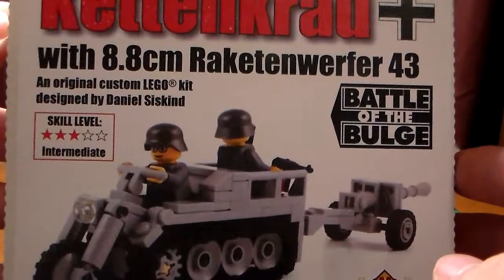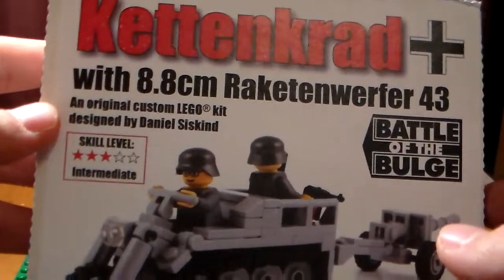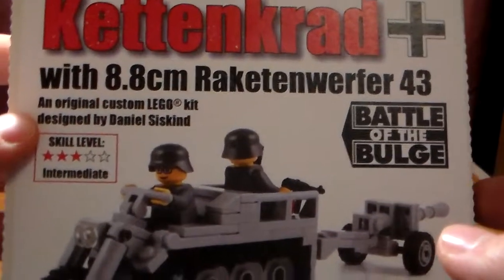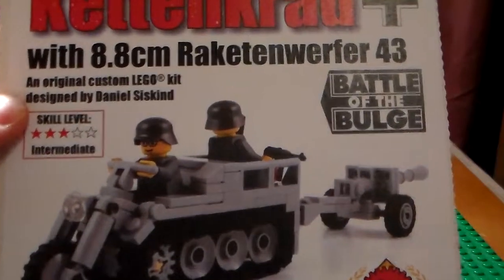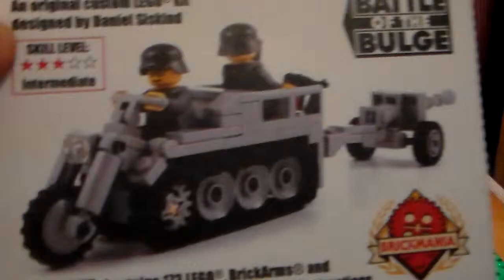Hey guys, it's CrazyLegosun and today we have a Brickmania review for you. We're going to be doing it on the Kettenkrad. It's basically a tracked four-wheeler.